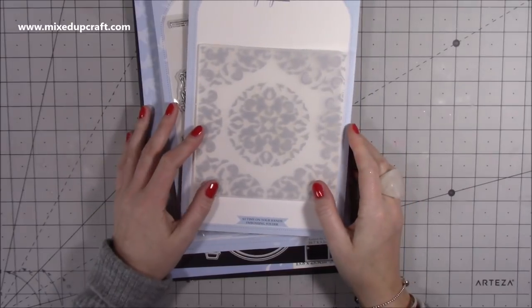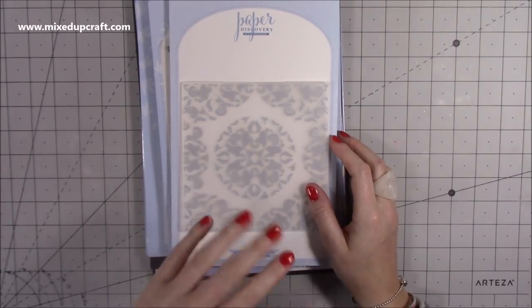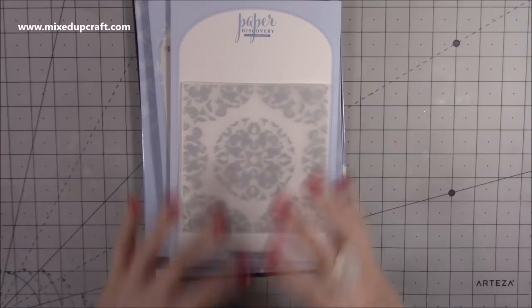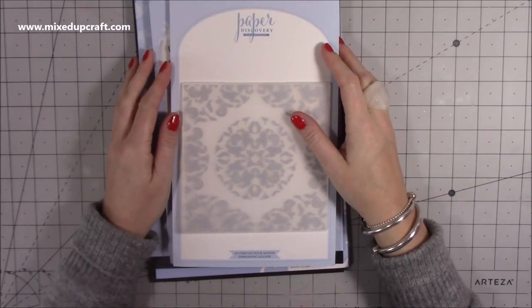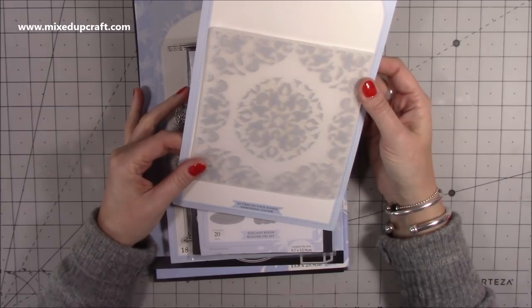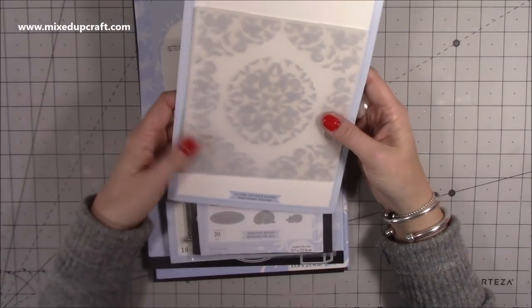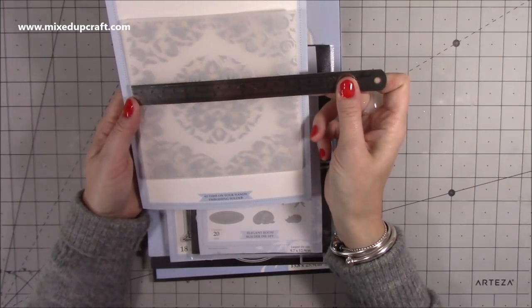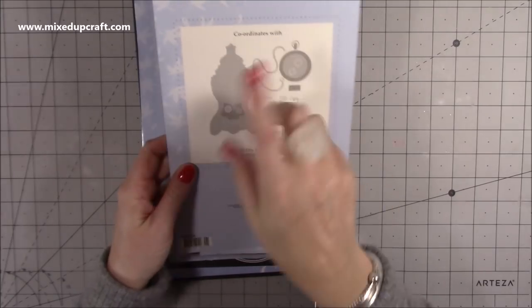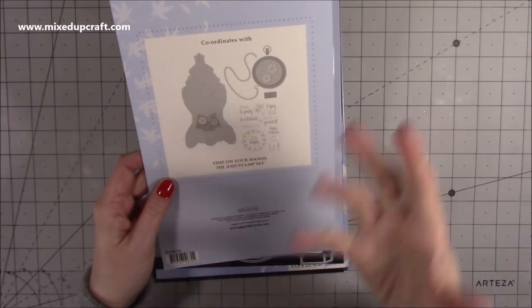Then I want to share the latest Paper Discovery release. I've already featured tutorials of this product — and the pocket watch, you've all gone absolutely crazy for. So many of you have purchased it and good on you because I think it's a brilliant die — so unusual, something like no other that I have. So I got the 'Time on Your Hands' — it says A5 but it's a six-by-six embossing folder. And it coordinates with the Time on Your Hands die and stamp set, which is what I used to make the pocket watch.